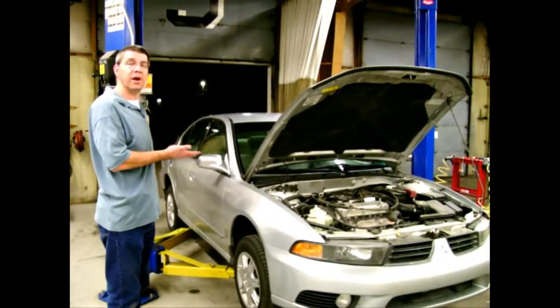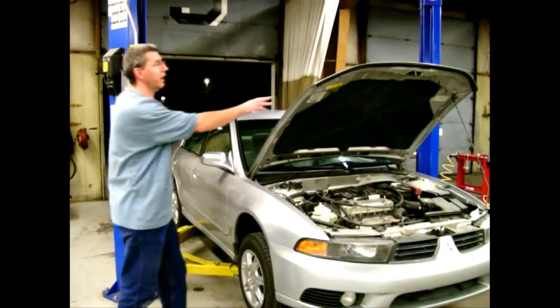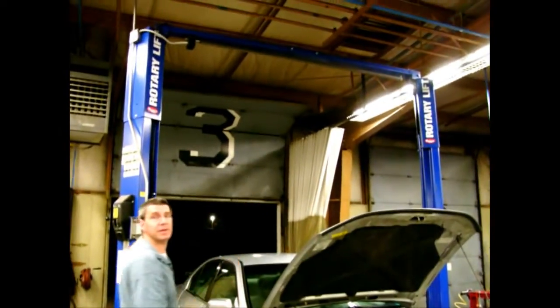Go ahead and raise the vehicle to whatever height you want, being mindful that if the hood is up, it doesn't contact anything on the roof.